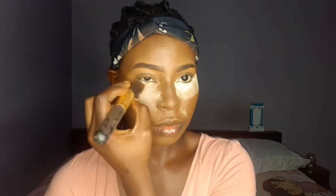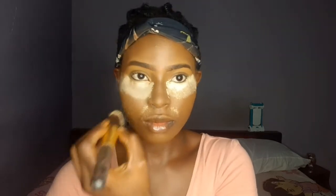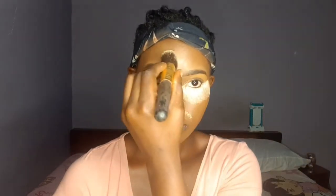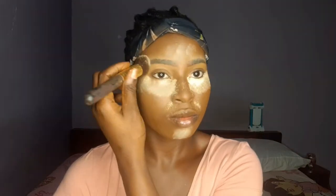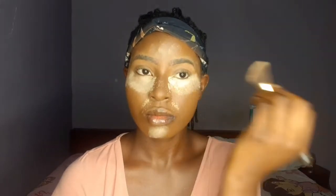Now my favorite part — setting my face with the setting powder. You can see I'm using a lot, and that's because this is a heavy makeup look. This is not my everyday look or routine. I'm also going in with the setting powder on my brows just to set them and make them look a bit more blended with my face and natural-ish.